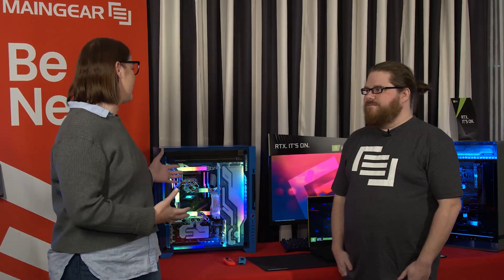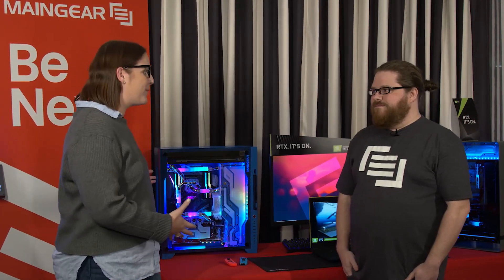Hi everyone, Katie Minson from Microsoft here with Ron Reed from MainGear. How are you doing today? I'm fantastic, how are you? I'm doing great and I cannot wait to dive into what is on the table behind us. Can you tell me a little bit about what's right here?